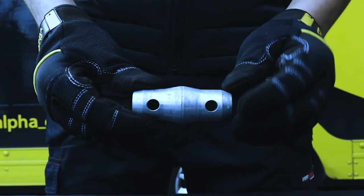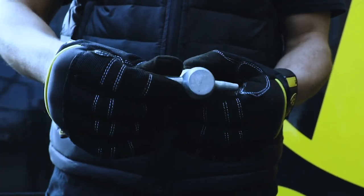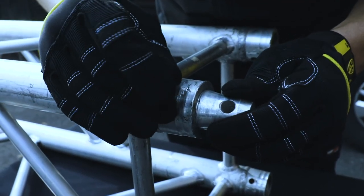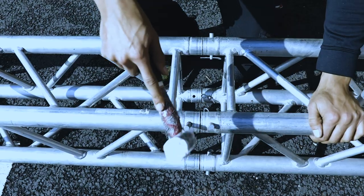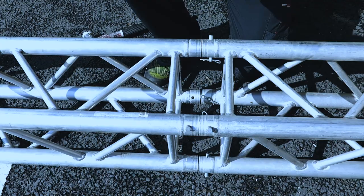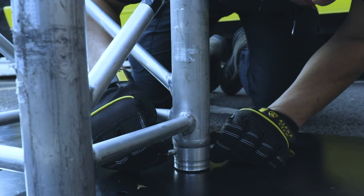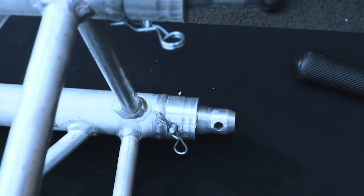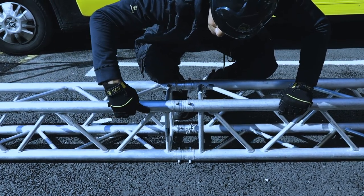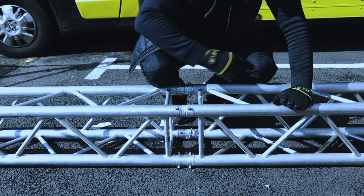Truss is joined together using the standard egg and pin and fixed into place with an R clip. The egg — the connector — has two holes that go all the way through it, and one hole is larger than the other. You must always ensure that the pin goes through the larger hole first when securing the egg to the truss. You must hammer the pin using a plastic hammer or a rubber mallet, never a metal one as you may eventually ruin the pin. The R clip secures the pin in place — only push the R clip halfway through. When connecting truss you must always make sure the zigzag diagonals follow suit onto the connecting truss, to ensure the frame remains strong enough to hold the load.